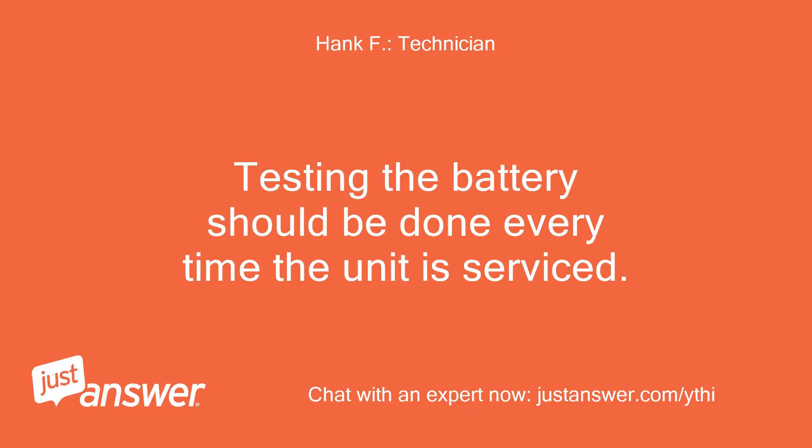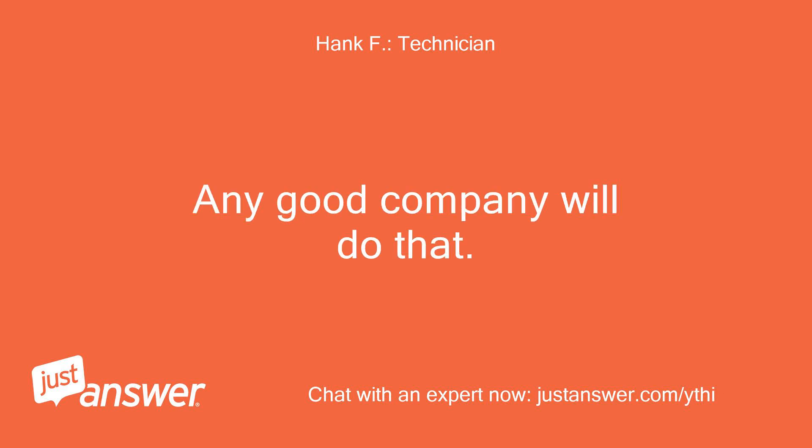Testing the battery should be done every time the unit is serviced. Any good company will do that.